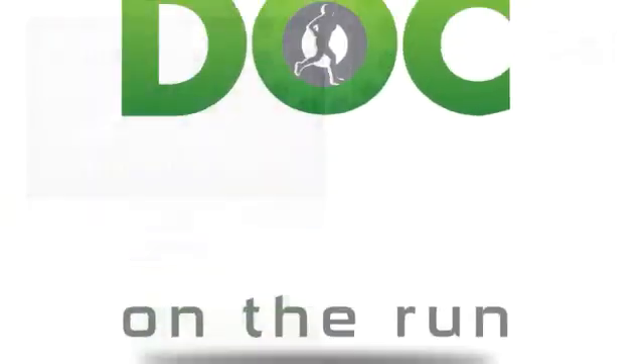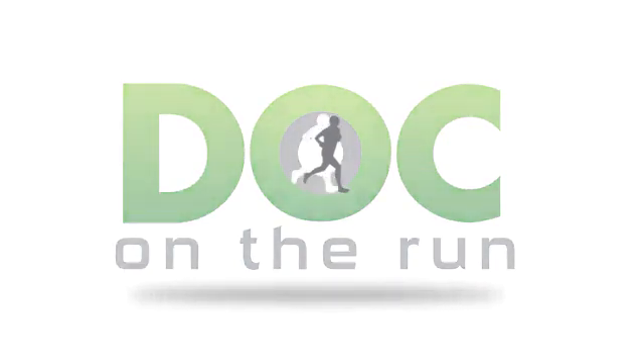Then you get back on track. Doc on the Run. We help injured runners run.